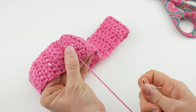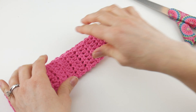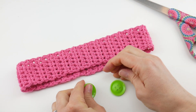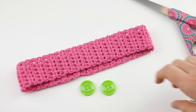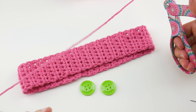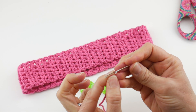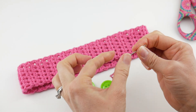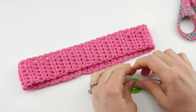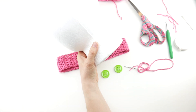Now we're ready to sew our buttons on. Grab two buttons — they don't have to be the same button, especially if you're trying to crank a bunch of these out to help people. I happen to have two matching ones but they don't have to match. You could even make the headband scrappy with mixed colors and stripes, which would make them a lot of fun. Go ahead and cut a piece of yarn and thread your smaller tapestry needle because the larger one won't fit through the buttonholes.